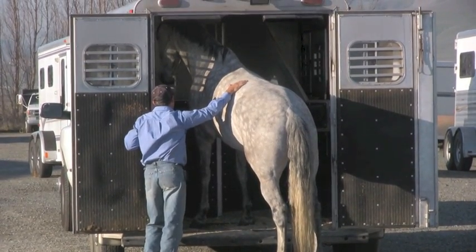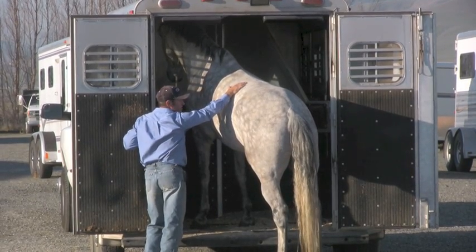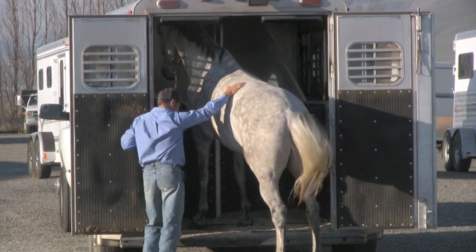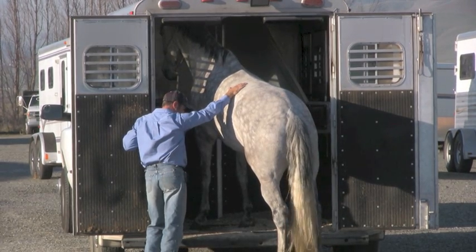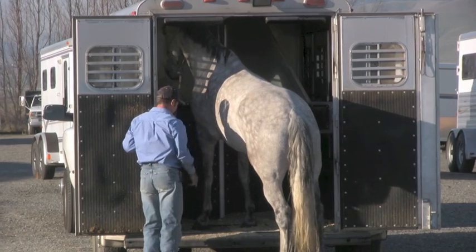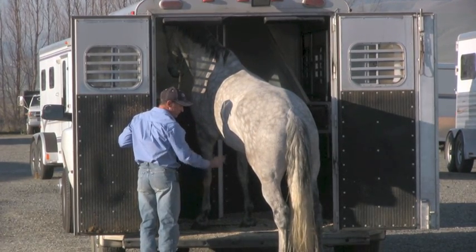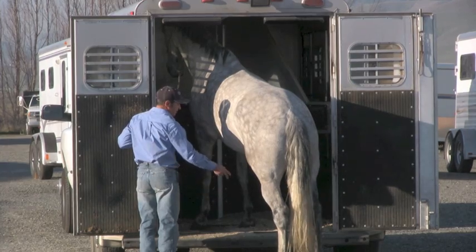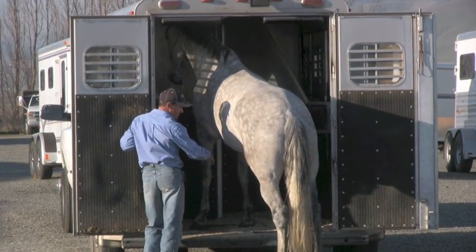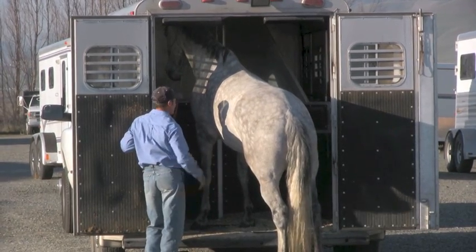That's excellent. Now a lot of people have trouble — more people have trouble getting horses on the trailer, but some people have trouble getting horses off the trailer. Before you get them all the way on, you want to make sure you can get them part way on and part way off. What you'd really like to do is be able to get a front foot on, a front foot off, front foot on, front foot off, two front feet on, two front feet off.